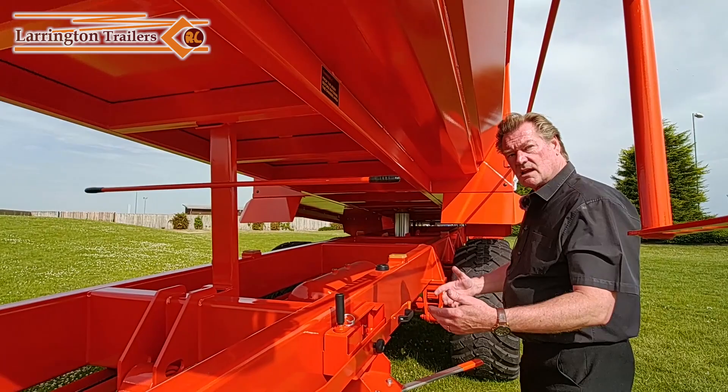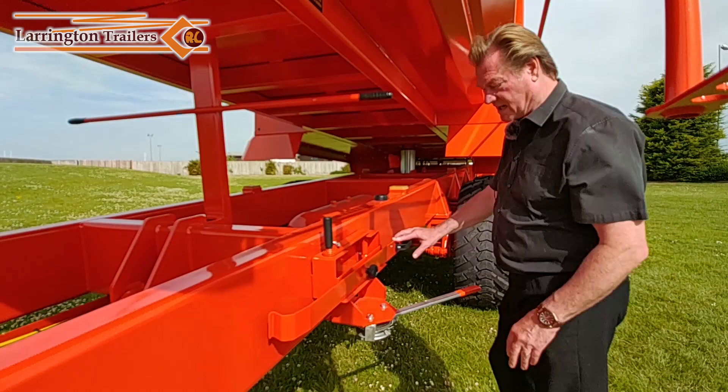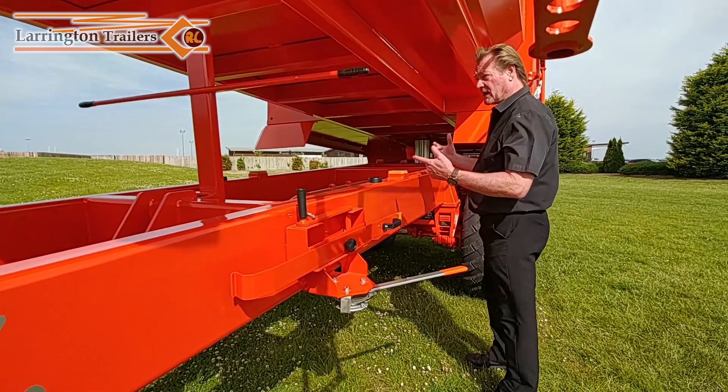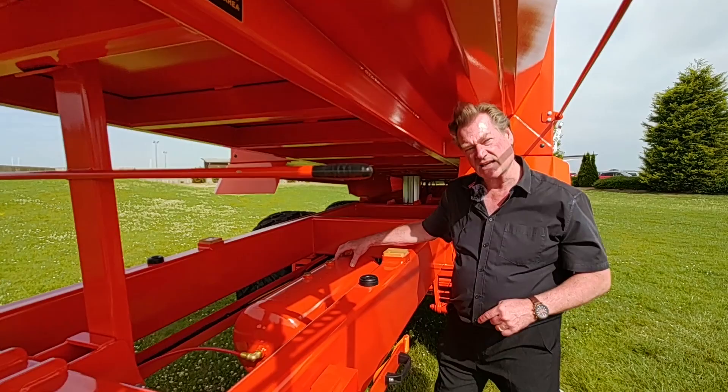Here we have the rollover sheet handle which is simply clipped into place, and we have the centric rollover sheet tube support for windy days. Then you've got a handbrake along with your adjustment for the air brakes, so you can change from air to hydraulic brakes. One of the advantages of having the body prop is you can get over here and make sure you've emptied the air tank, because when you change from air brakes to hydraulic the most important thing is that the air tank is drained.